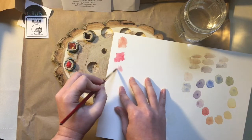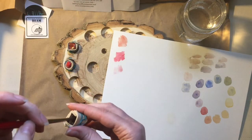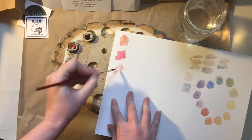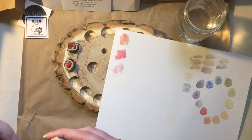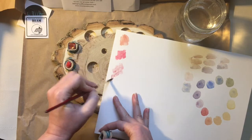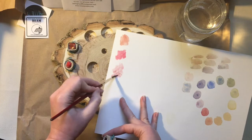I love this handmade palette — how beautiful is that for storing and displaying your paints? This next one is taking a little bit more to get enough pigment. Oh, that's pretty — it's a nice, kind of dusty color.